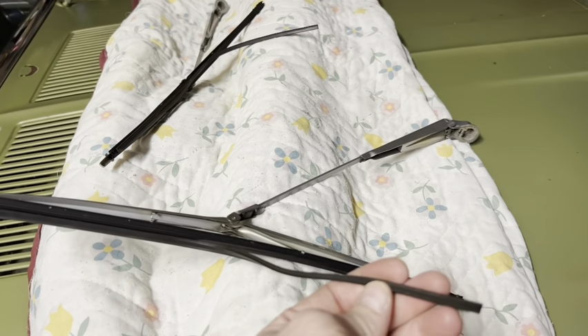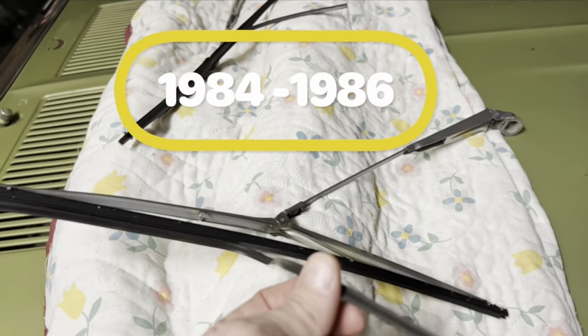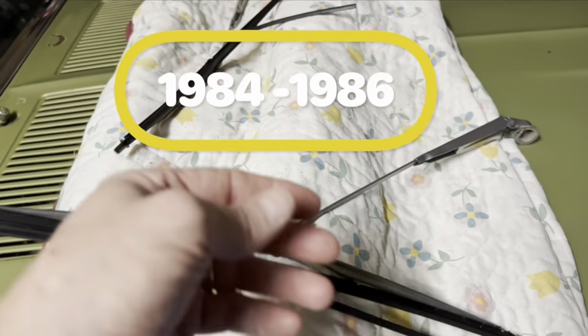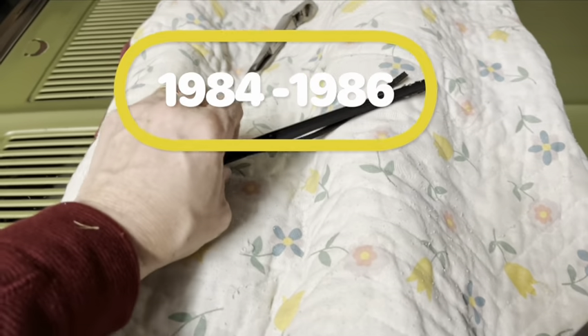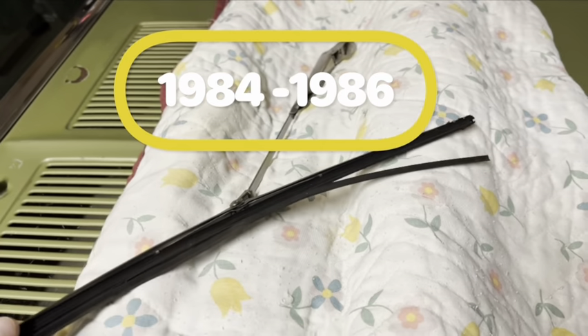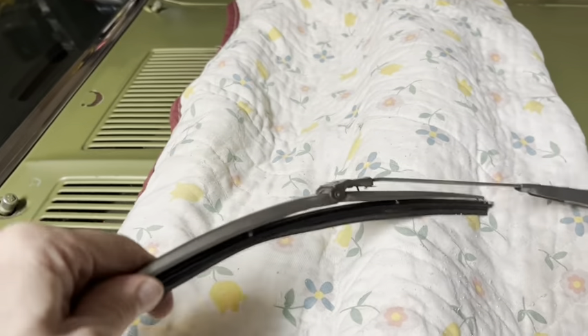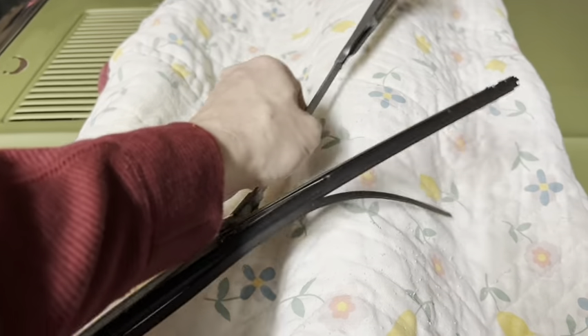And as you can see, look at these wipers. I think I remember placing them in about 1984 when I went to an Exxon. I was driving the car, needed wipers, and I pulled over to our local Exxon station and got new wiper blades.